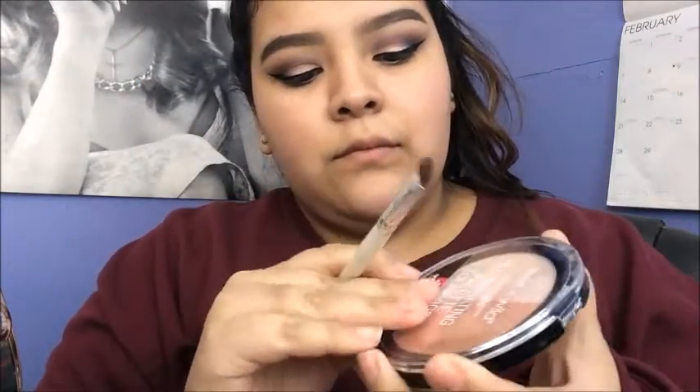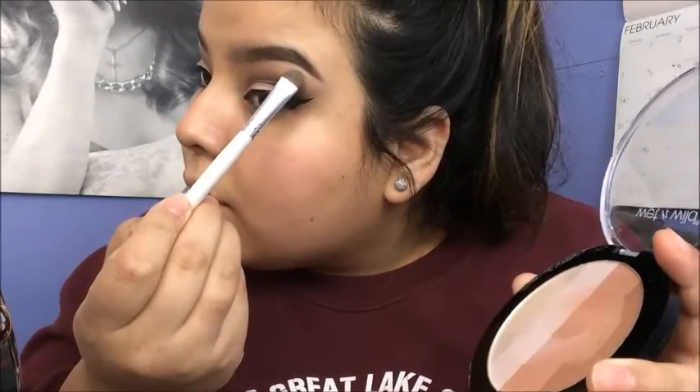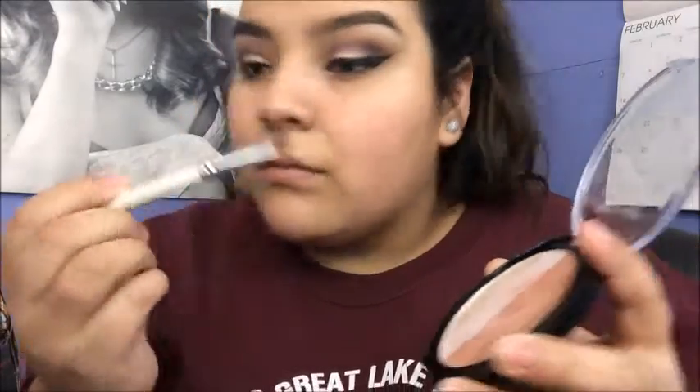Now I'm going to take my Jordana Cat Eyeliner and do my winged liner. I just make a line heading towards the tail of my brow, then make another line onto my eyelid, connect it, and fill it in — don't know really how to explain it, just watch. Then I try to take the Wet n Wild Illuminating Palette with an e.l.f. eyeshadow brush to do an inner corner highlight and a brow bone highlight — but as you can see, it does nothing. It's literally just powder.